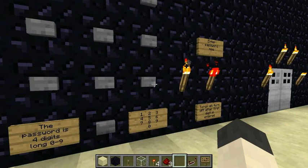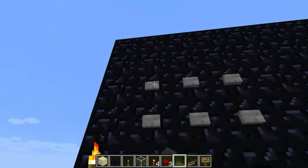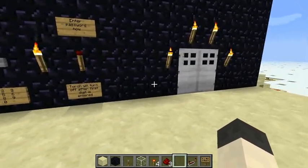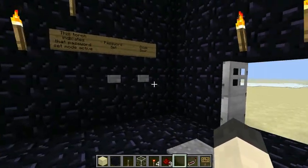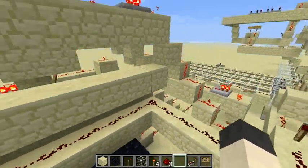Let's enter the correct password this time: 9, 7, 1, 3. And we have the door opening. Fantastic — it works. Awesome. Close our door.